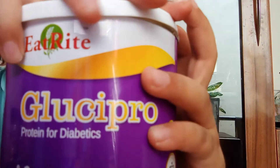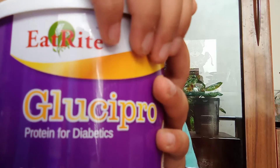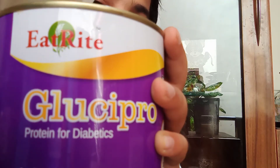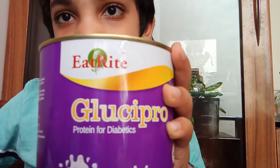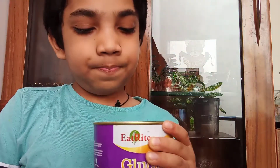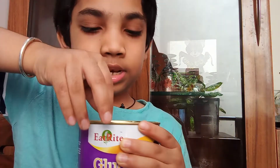Now let's open the pack. There is a lid inside which we have to open — pull and peel back. Let's pull it.